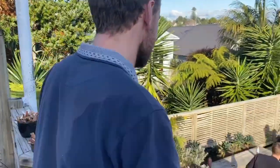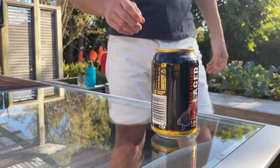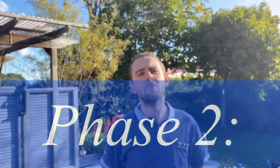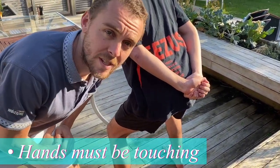Jimmy's can is nearly empty. Jim's can feels nearly empty — in fact, it would only take the force of a single ping pong ball to knock it onto the ground. If that were to happen, he'd have to replace it with a fresh can. The only way he can stop this from happening is by moving his hands into the catching position. Hands must be touching.